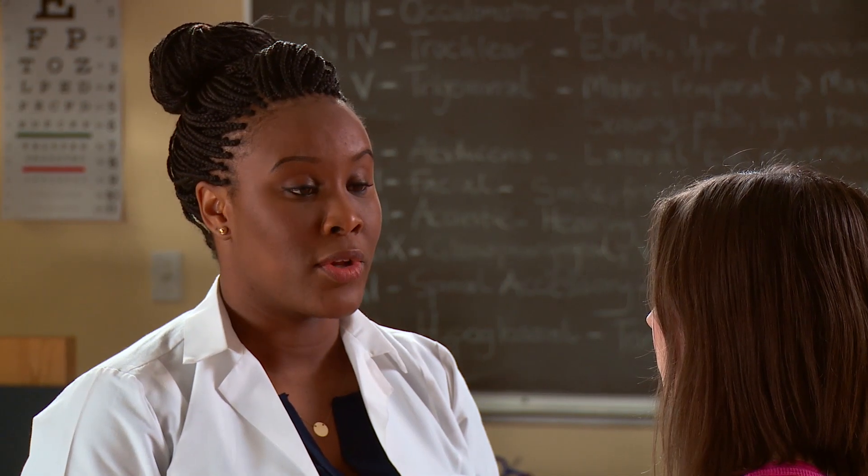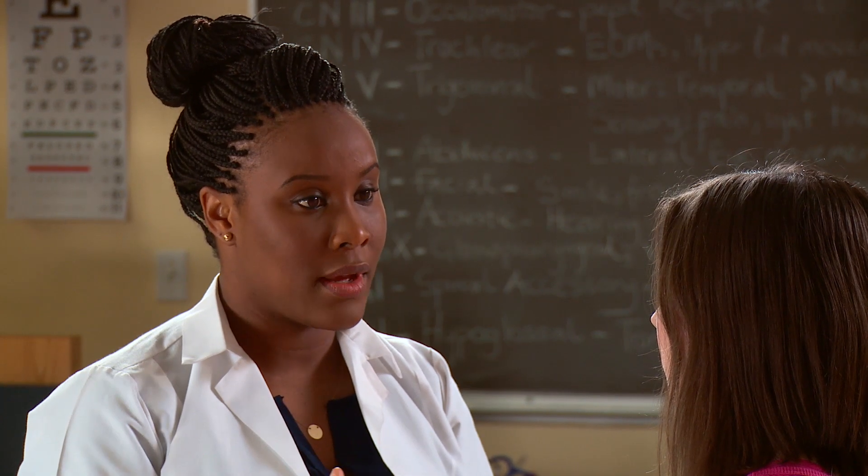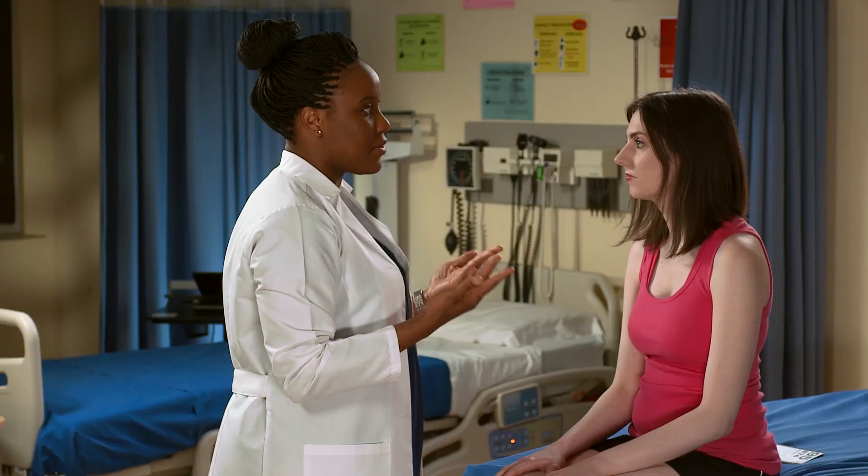Next we're moving on to your eyes. I'm looking at your eyelids first, looking at the direction of your lashes to see that they're upturned, and I see that they are. Next, I'm looking at your lids for any ptosis, which means drooping. I'm also looking for redness — also called erythema — edema, or swelling.